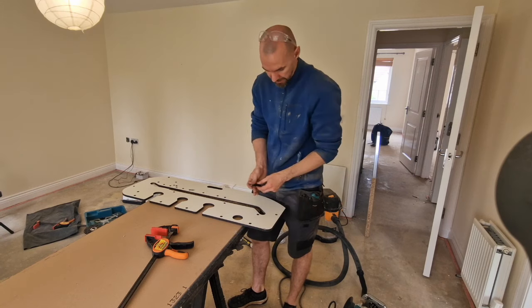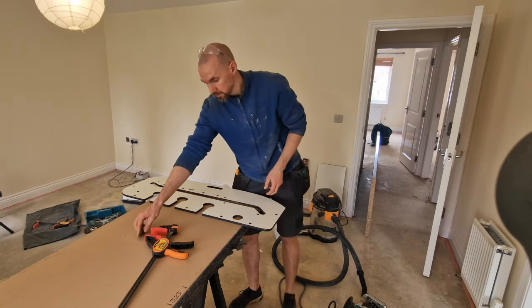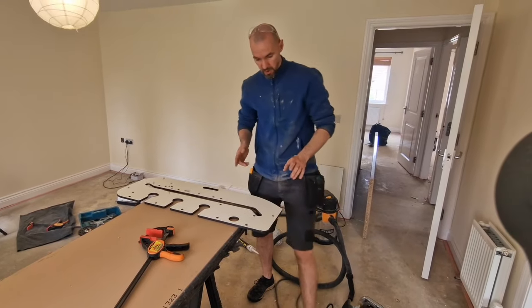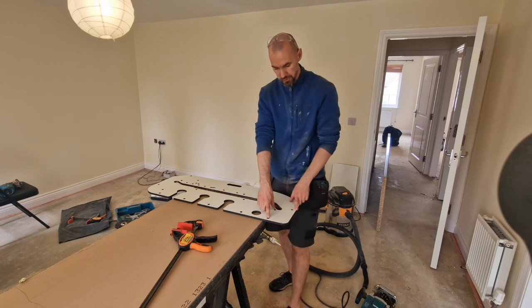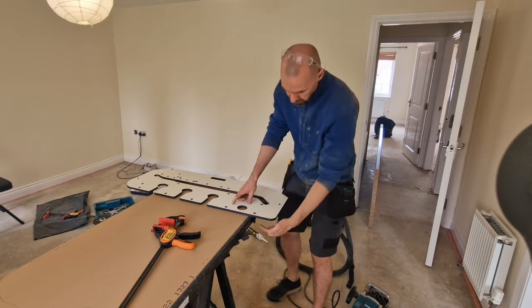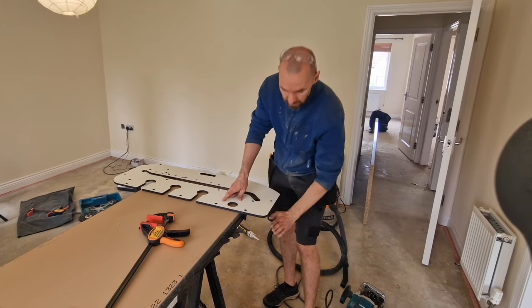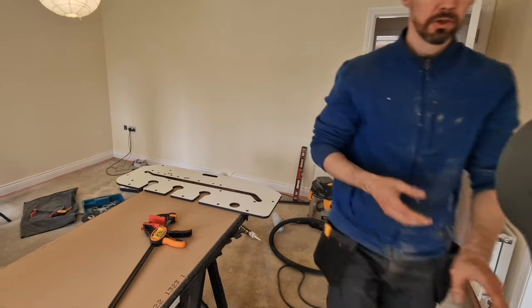We fit our plugs into them. The tricky part is we need to make a perfect 90-degree angle, and because it's just two plugs, it's quite easy to lose it just a little bit. We need to make sure that those plugs are touching our worktop surface perfectly.